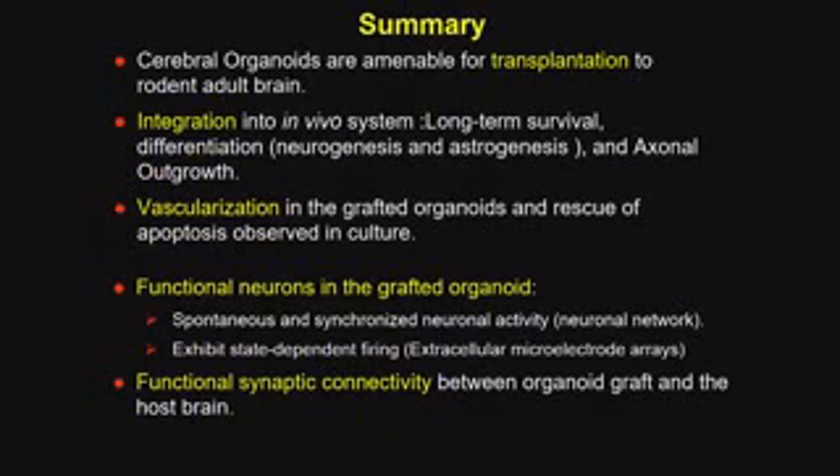In summary: human cerebral organoids are amenable to transplantation in the rodent brain. They survive for long periods — we've observed them for at least a year after implantation. They become vascularized, and a blood-brain barrier appears to form, supplying nutrients to the core. They're functionally integrated — there is evidence not only for interconnection of neurons within the human organoid, but also for functional synaptic connections between the organoid and the host, and vice versa.